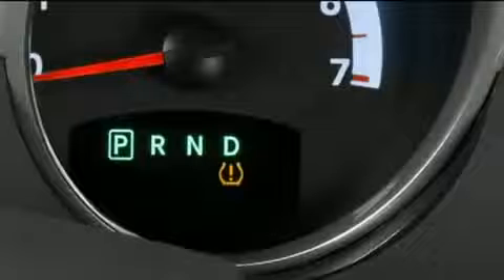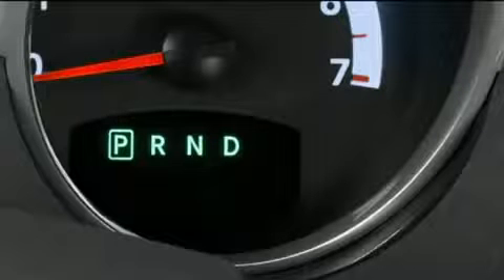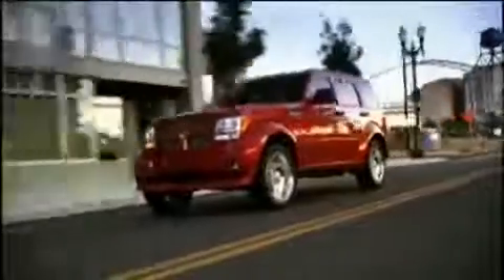Even if the light turns on for a short time and then turns off, your tire pressure still needs to be checked. Remember, tire pressures change with air temperature change. Keep this in mind when checking tire pressure inside a garage, especially in the winter. Tire pressure may increase from heat during operation.